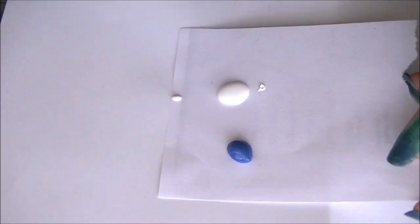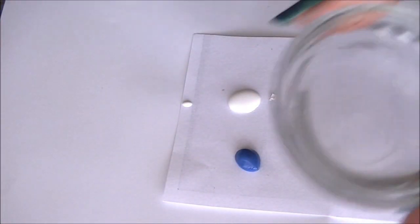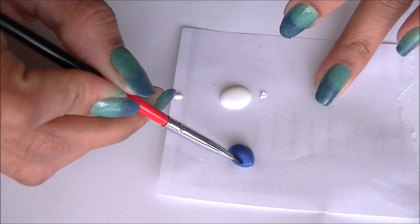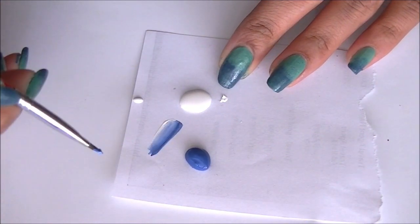Now with the flat brush, I have two acrylic paints here — blue and white. Dip your brush in water, wipe out the water, and put one side in blue and one side in white. Remove the excess paint on the palette.